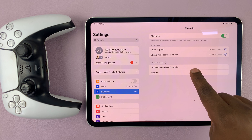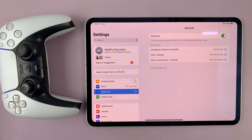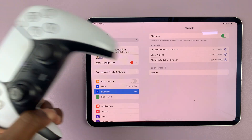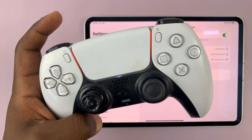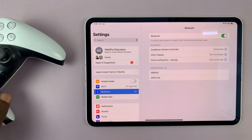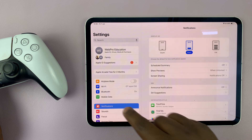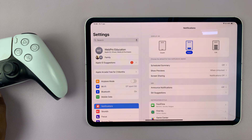You can see the iPad has picked it up already. Just tap on DualSense Wireless Controller and it's going to get connected. That light becomes steady — it's now orange and steady. And that's basically how to connect your PS5 controller to your iPad.